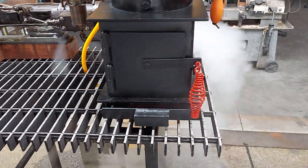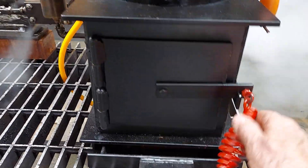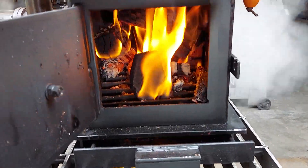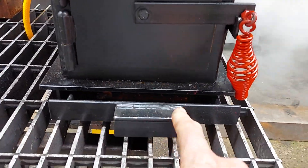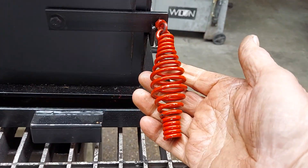The base is 10 by 12. Nice little fire going in there. There are some small pieces of wood I have. Ash pan down here. This handle doesn't get hot.